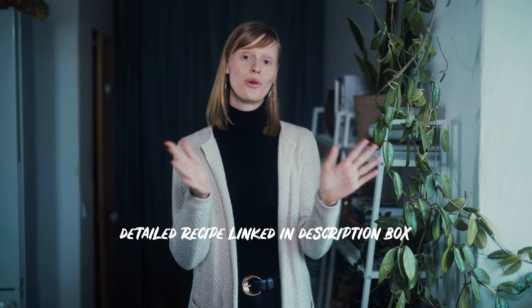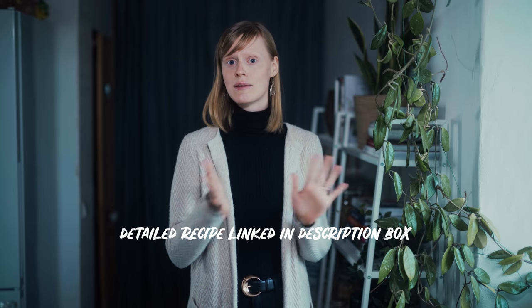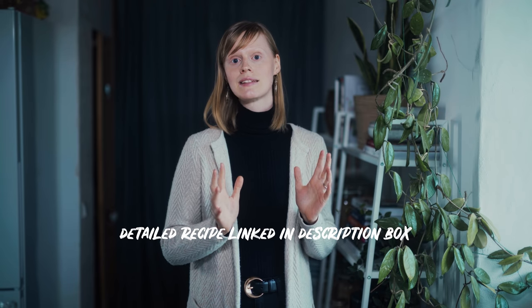Hi everyone! Today I'm sharing a requested tutorial — one of you lovely people asked me how I make my pickled red onions, so that's exactly what I'm gonna do just now. Make some pickled red onions and show you how it's done. It's really simple, it's only a few ingredients and it's super tasty on almost anything.